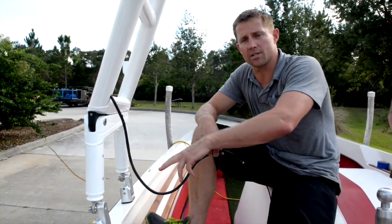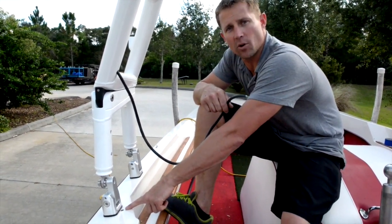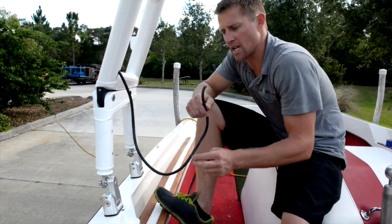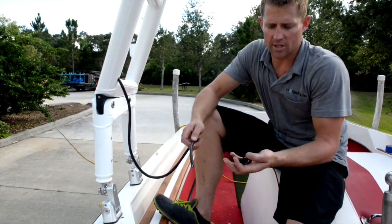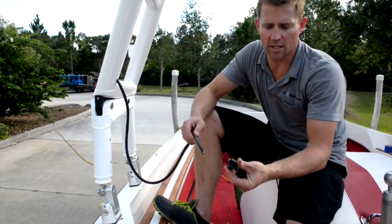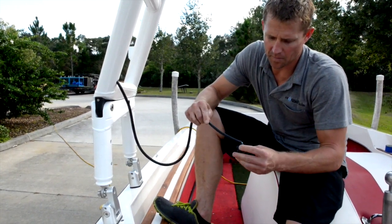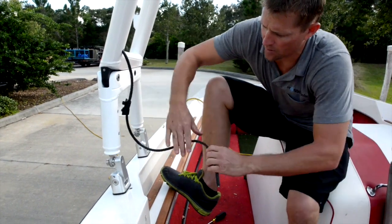We went ahead and tightened down the studs on the front. We also drilled a 27/64-inch hole just on the inside of the forward tower foot on both sides — that's for running our wiring down. We're going to take our forward conductor wire; the tower came with clips for it. Slide the wire through both clips and slide them up on the wire.